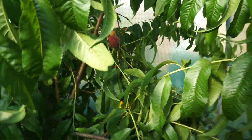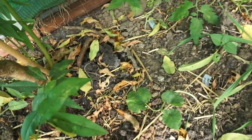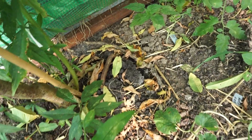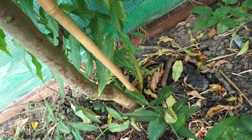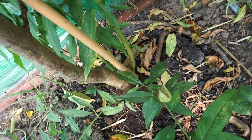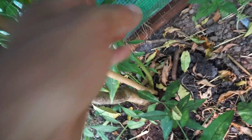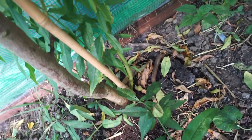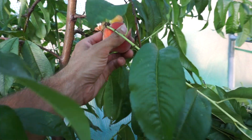You can see here the root ball where I planted it and look at the roots it's putting out. I believe — please don't quote me — it was grafted onto Gisela 5, which is a medium vigor rootstock. I've got to cut off these here because they're growing from the rootstock.